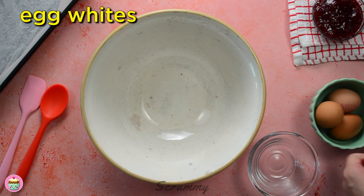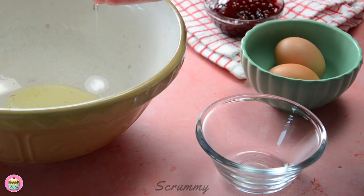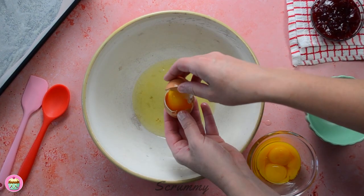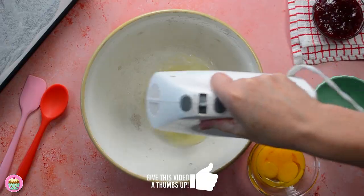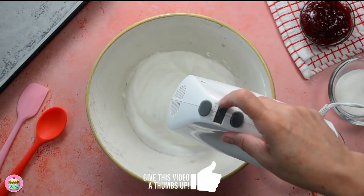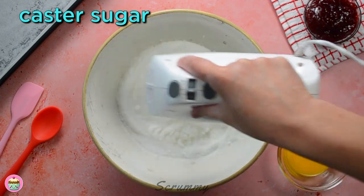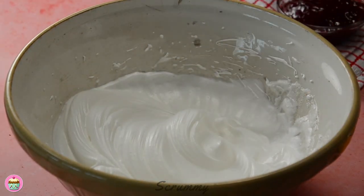To make the Swiss roll sponge we need to separate the eggs one at a time and place the egg white into a clean medium-sized bowl. Be careful not to get any of the yolk into the egg whites as this will stop the whites from getting stiff. We're going to whisk the egg whites now until they're stiff and they have doubled in size. Now we can add in the caster sugar and beat again until the mixture is thick and shiny, just like this.